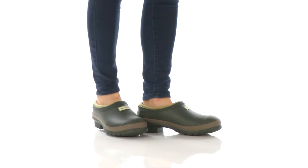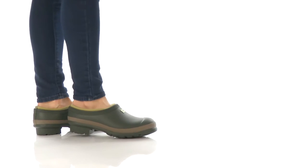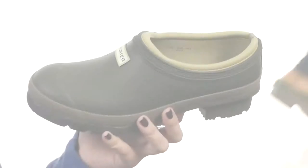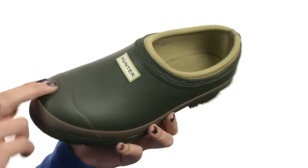Hey everyone, how's it going? My name is Autumn, and this is the Garden Clog from Hunter. This clog is made with a waterproof rubber upper that is sure to keep those feet dry.